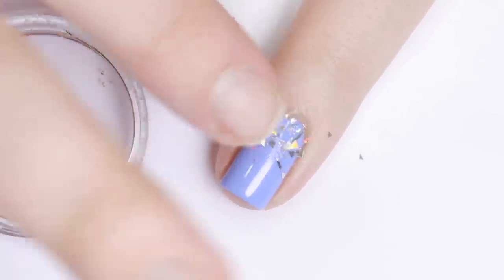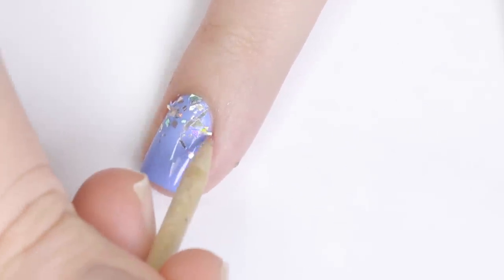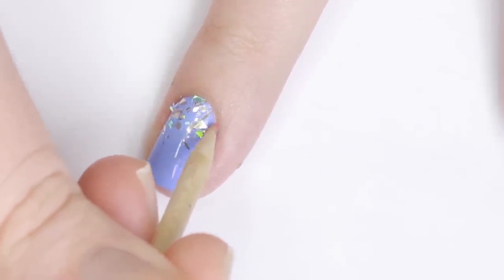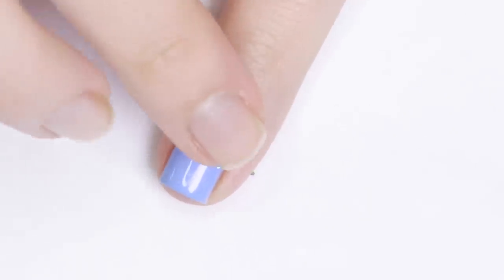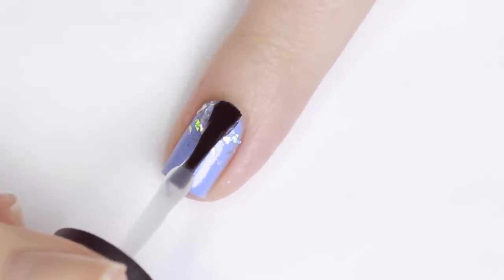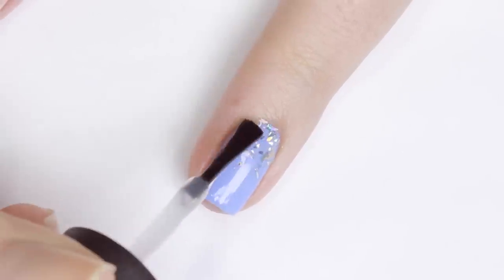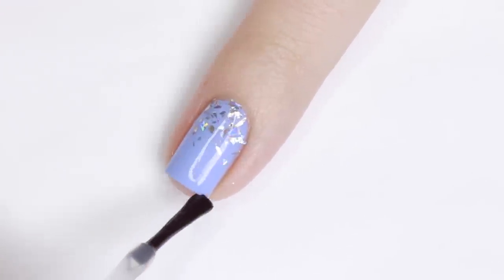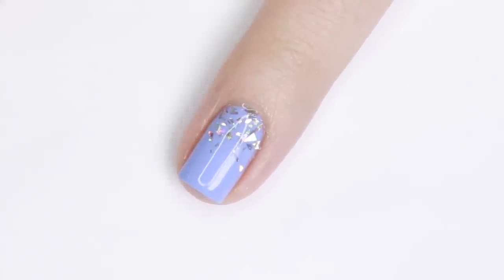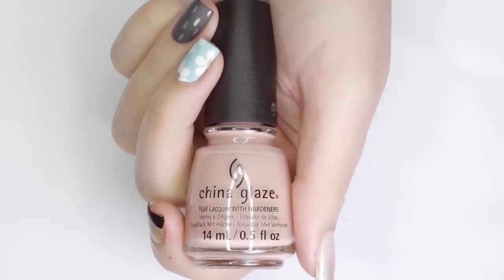Once I was happy with the amount of flakies, I went over the whole thing with my finger to smooth it down, and used a wooden stick to make sure none were sticking up or off my nail. Smooth out the surface with a layer of shiny top coat and you're done. Adding these flakies to any manicure really jazzes it up and it's super easy to do.